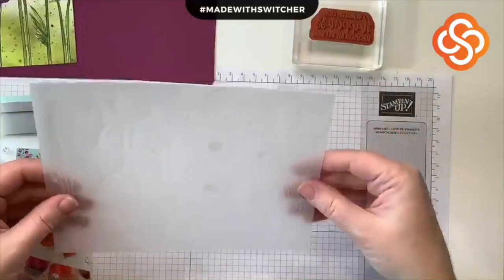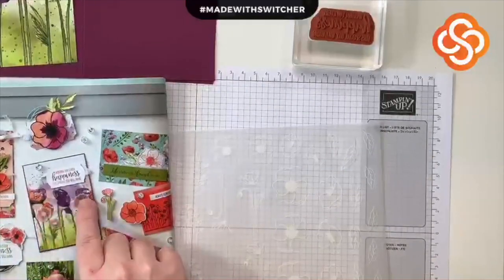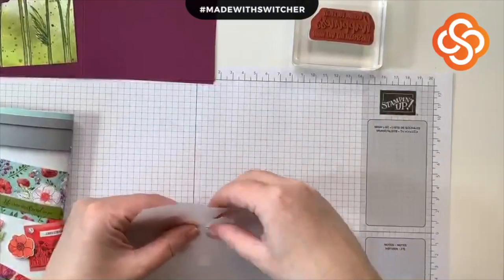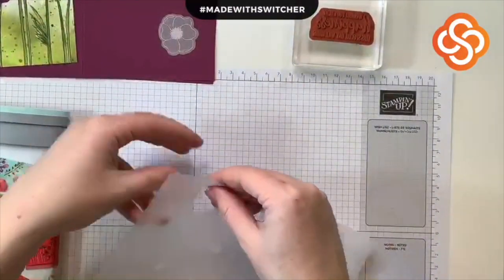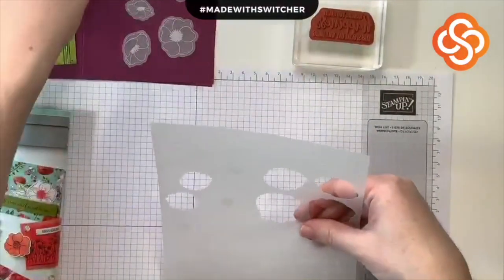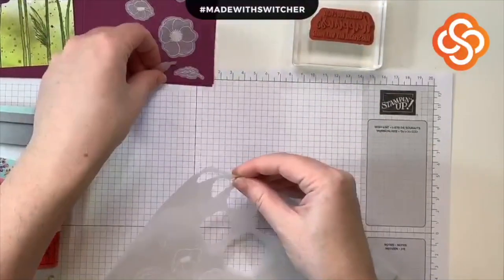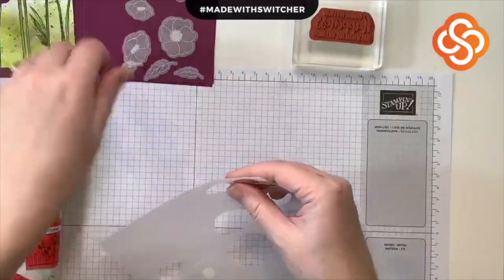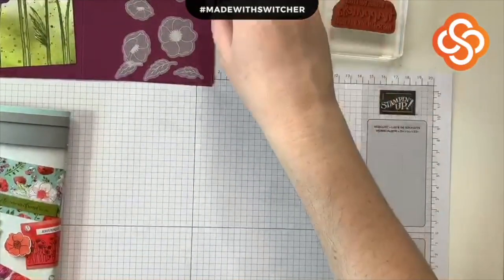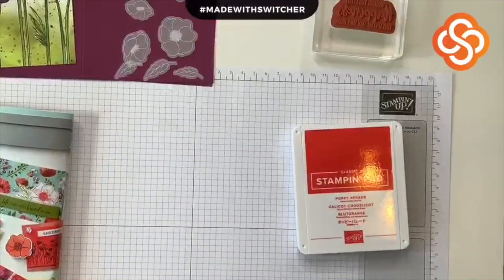On the sample we have one, two, three leaves, two large poppies, and one small poppy — two different sizes. That's one card's worth. I need a total of six leaves — three for each card — one large leaf and two small leaves. I'm not sure if they used a sponge dauber or a watercolor pen to color these. Let's get to coloring — I'll grab my Poppy Parade and my Old Olive.